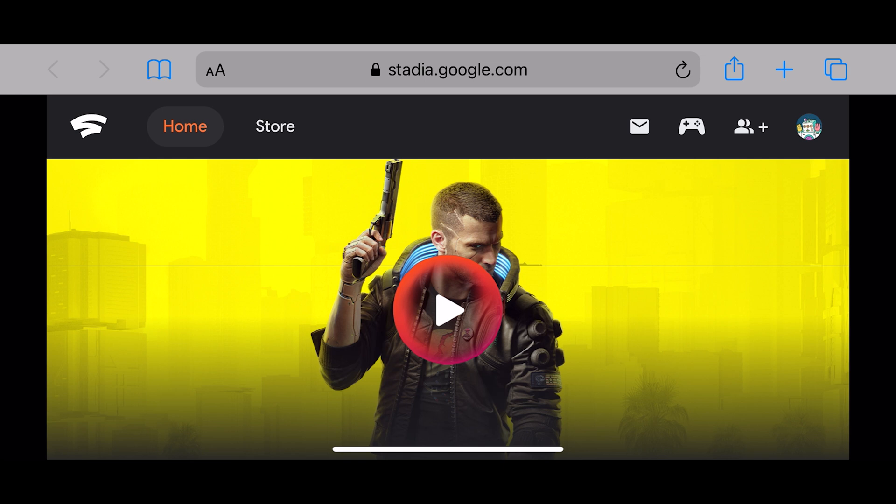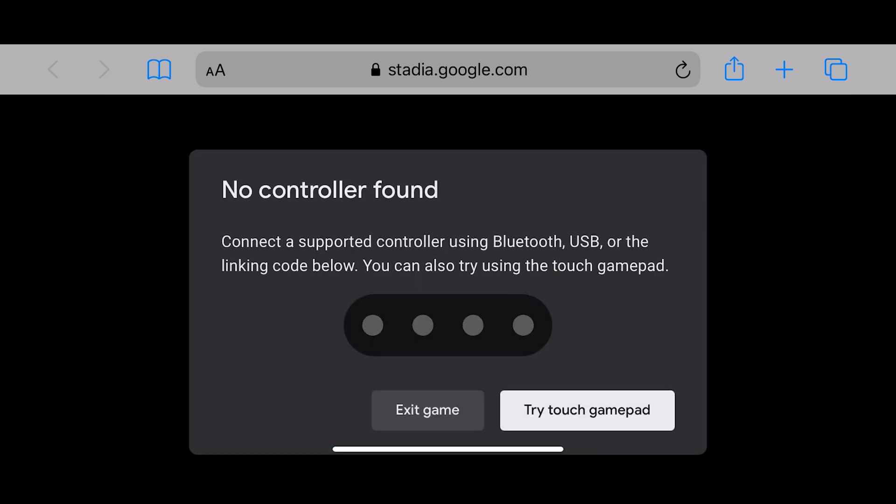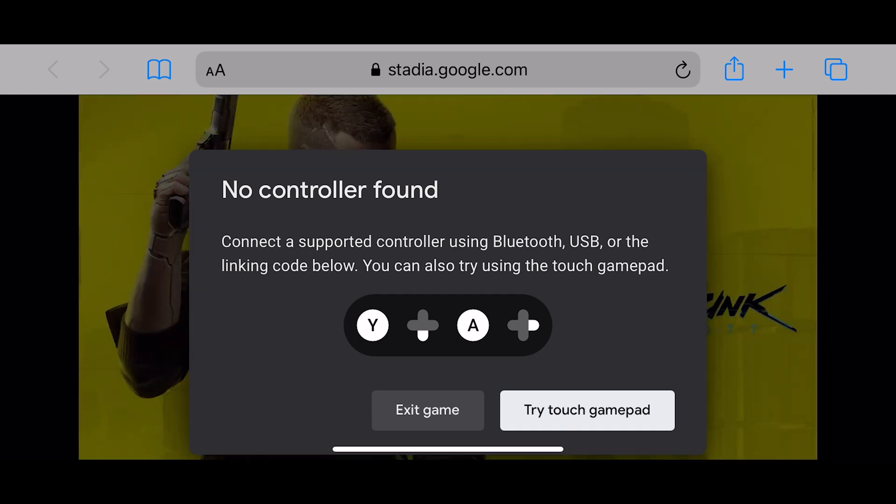I've got an old iPad Air, the first edition I think, and it's running iOS 12.5 or something. You can plug your controller in — we'll do that in a minute.